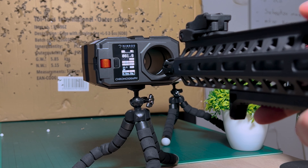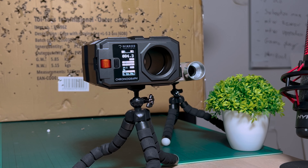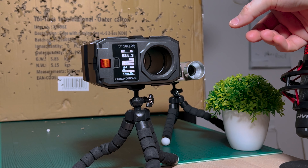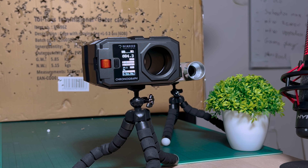Let's try full auto for RPS on the Nimrod: 14.4 RPS, then 14.1 — similar to what the Dragon Pro showed. One thing I noticed with the Nimrod is that you have to shoot a few more BBs before it calculates the full-auto RPS — on the Dragon Pro it goes almost instant. Anyway, that's the comparison between the Nimrod and the Dragon Pro.